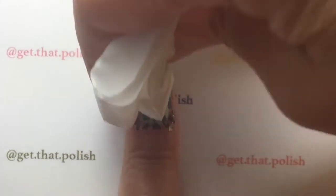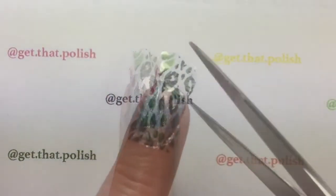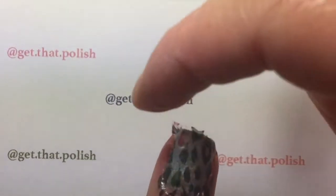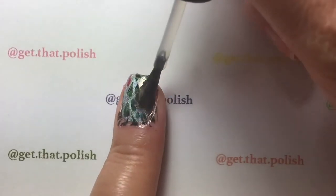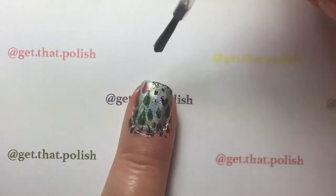Pat dry with a clean tissue or a lint-free cotton pad, cut the remaining piece and push it under your nail to give it a better finish. Then apply a top coat to seal your design — here I'm using OPI Polish Liquid Glass fast dry top coat.